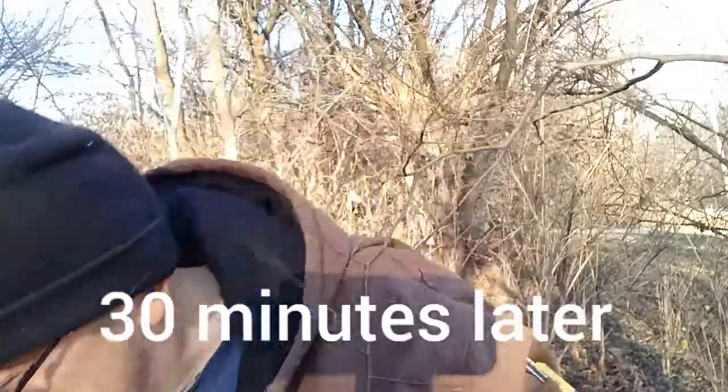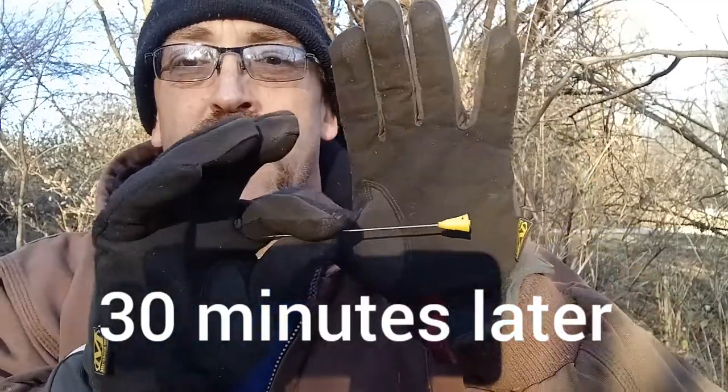Would you look at that — I found it! I don't think the metal detector actually helped me so much as just breaking through the leaves with my hands. Well, that completely sucked. This probably won't even make it on the air, but if it did — thanks for watching.